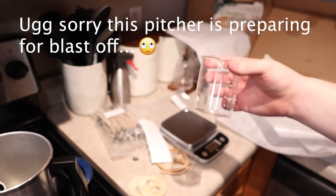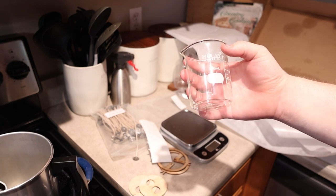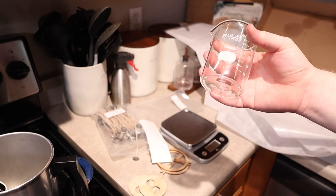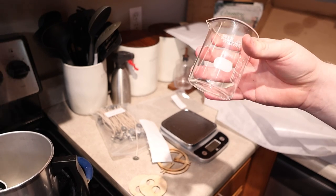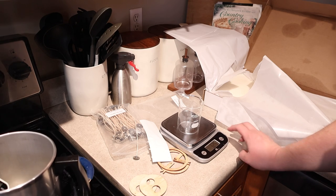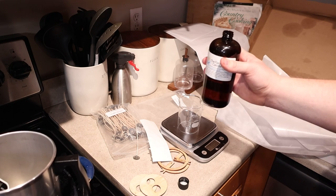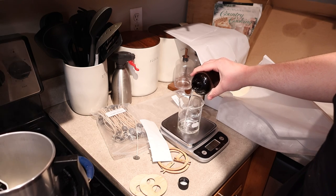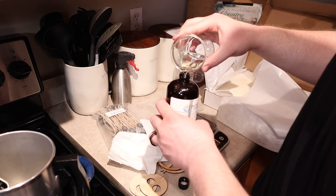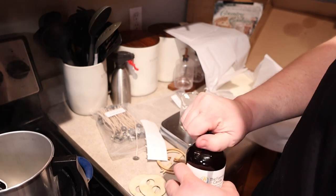Once the jars are wicked, I go ahead and measure out the fragrance oil using these glass beakers I got from Amazon — I got like six of them for about 20 bucks. They're super easy to clean; I just rinse them with soap and water to get the fragrance out and they're good as new. I've never noticed any fragrance transfer because they are glass. I'm going to weigh out one ounce of fragrance, which is 10% when you're using 10 ounces of wax. Got just a little too much, so I poured some back — 1.02 ounces, close enough.